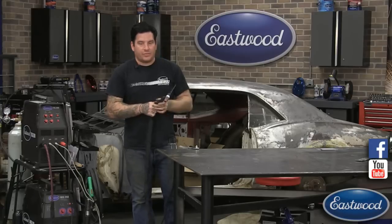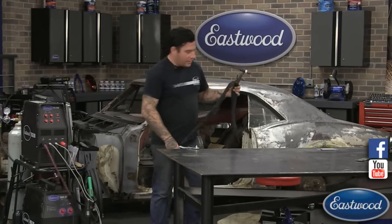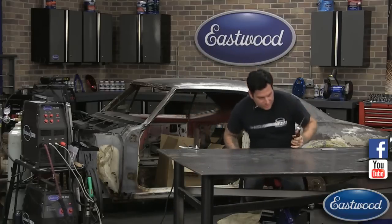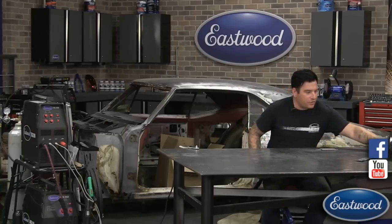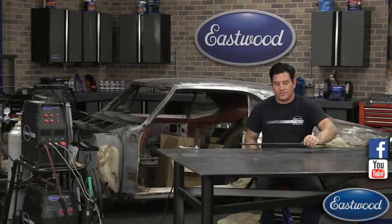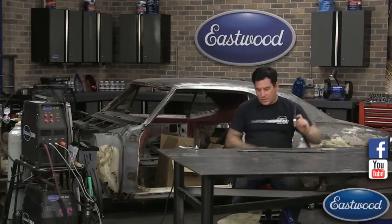So we're going to go over to the table and I'll show you some of the ways to hold the torch and how to move it along the panel piece. We've got a scrap piece here that we're doing some samples on.